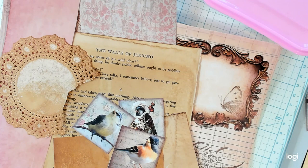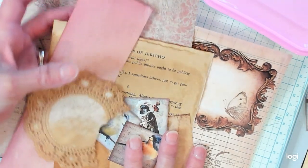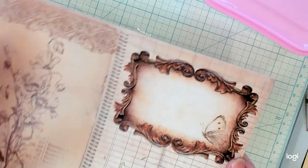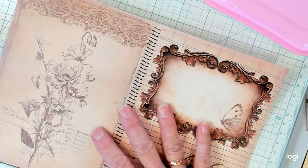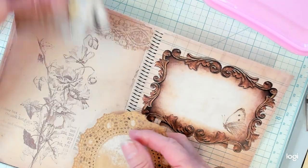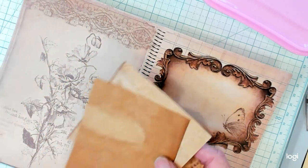Today we're going to do a collage. I selected these items that I would like to collage with today. This is the base we're going to collage on top of. I mounted this onto a manila folder so it's firm. I thought we would put these pieces here and there, and maybe decorate with some little birdies and some words and stamps a little bit later.